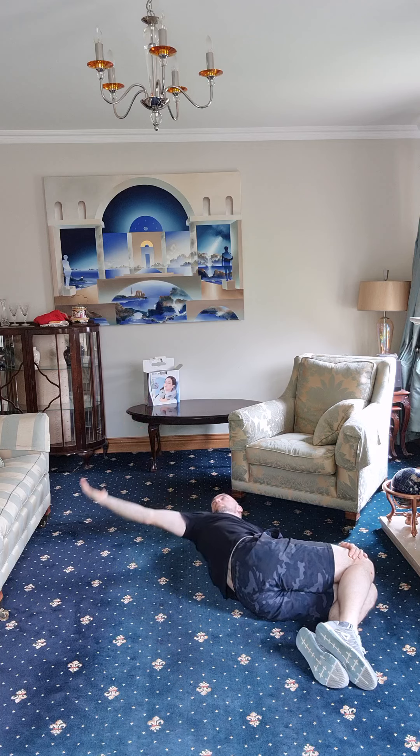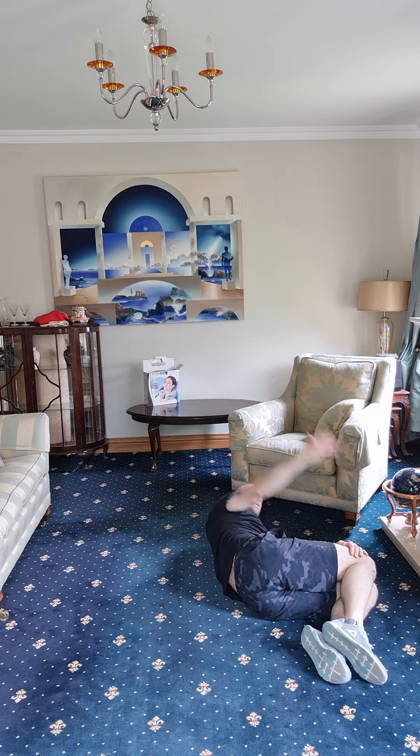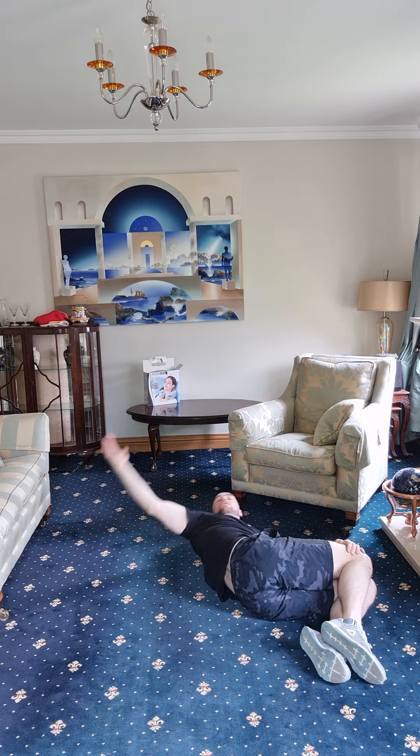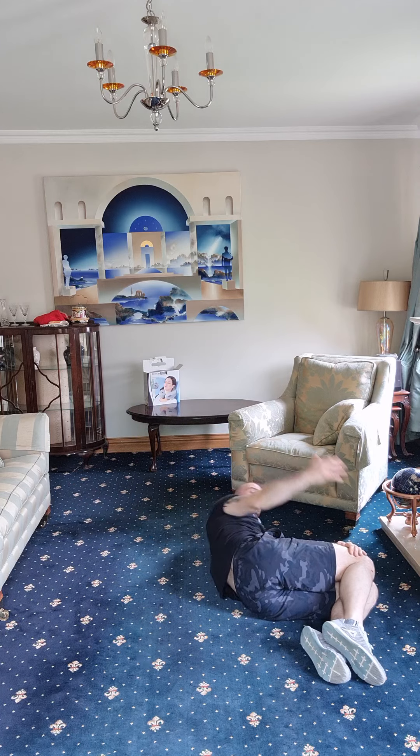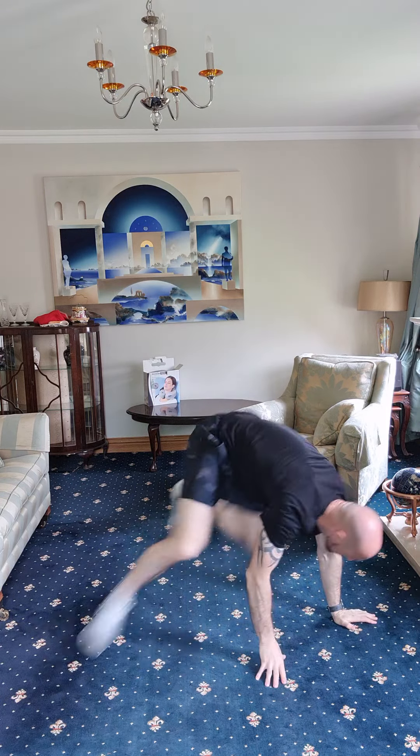One, two, three, four, five — one more — and six. Good job. Back up, back to the start — and we're back to our jumping jacks, twelve of them. Let's get started.